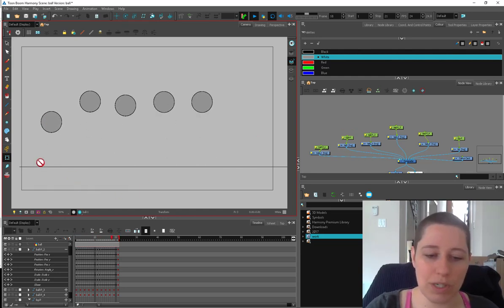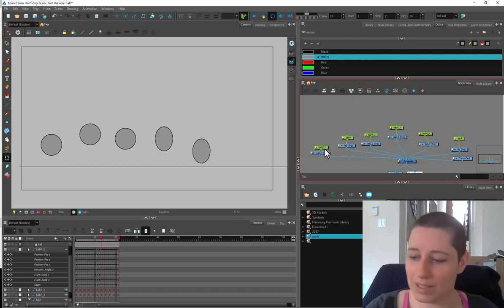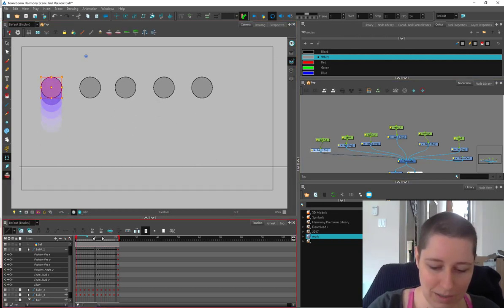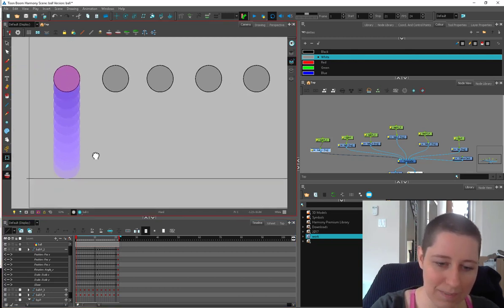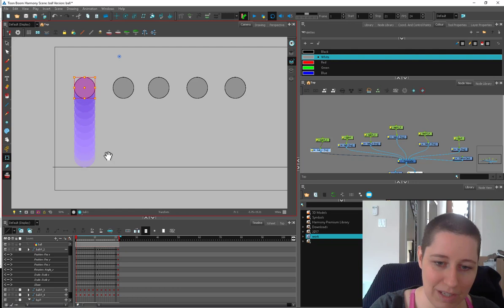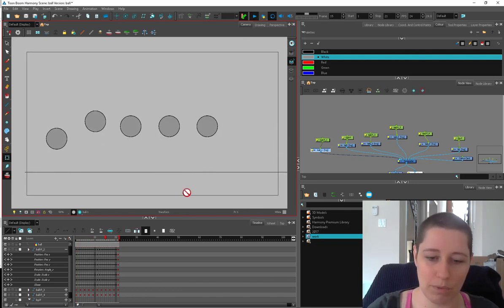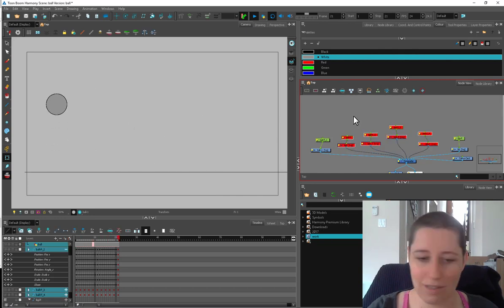The first one is literally even timing. Let me grab this guy and turn on my onion skin. You can see everything is perfectly spaced — the timing is very even. It's just going from point A to point B and back again.